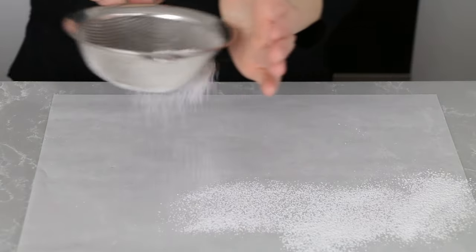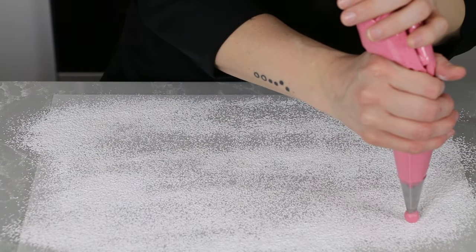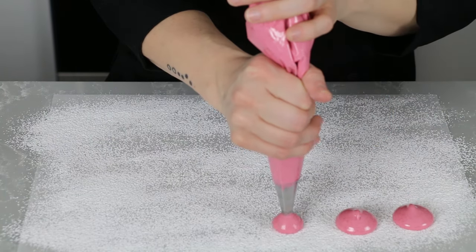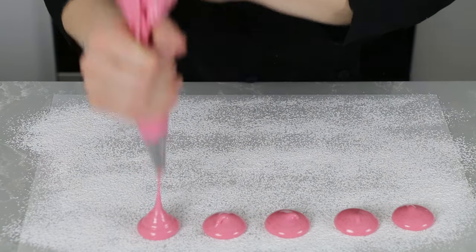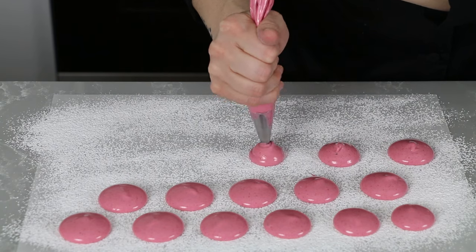These marshmallows will hold a bit of their shape but settle enough to be smooth and lose their peaks. If you don't use all of the filling, you can dust a piece of parchment paper with half cornstarch and half powdered sugar and pipe the rest into little circles. They settle into little discs — they kind of look like macaroons before baking and are such a nice little shape and texture to eat. Once they set up, coat all of the outside with the starch and sugar blend and if you want, you can even dust them with some extra raspberry powder.